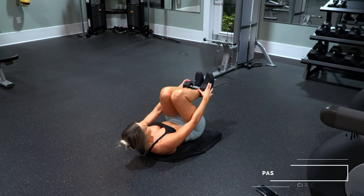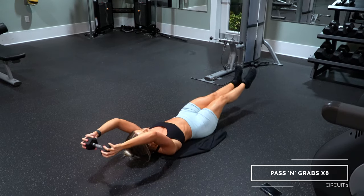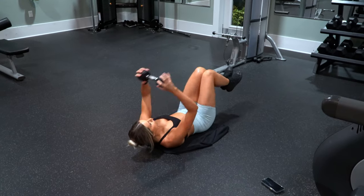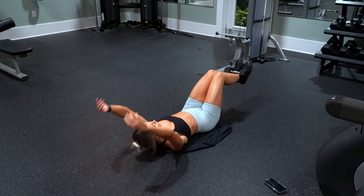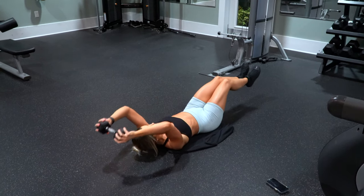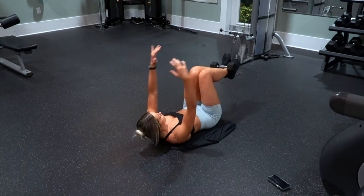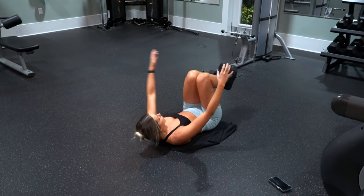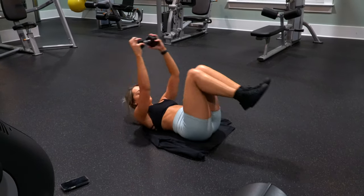Once you finish those side plank dips on both sides, you will pick that dumbbell back up and do these pass and grabs, which is kind of a mix between a crunch and a hollow body hold. Start in a crunch position, place that dumbbell over the end of your legs so it stays locked in place by your feet, then bring your body straight out — not letting your feet touch the ground.